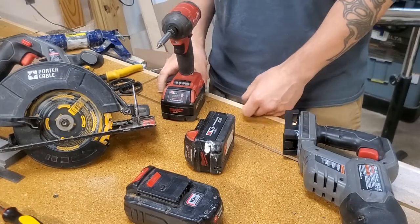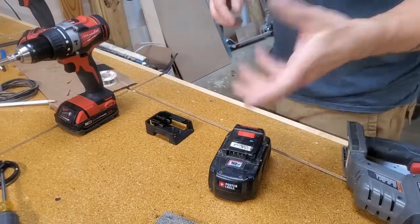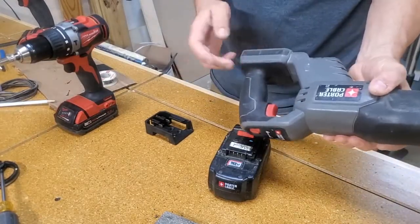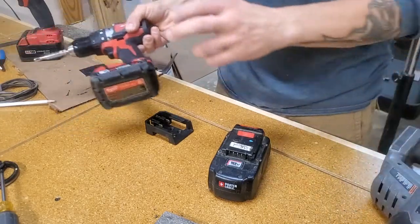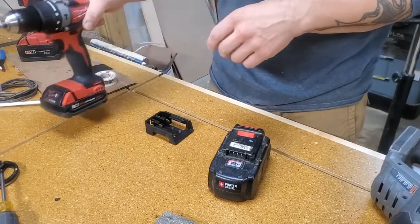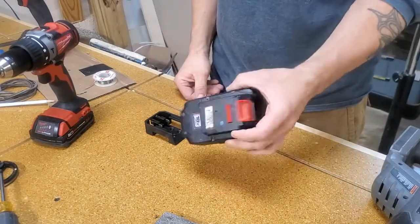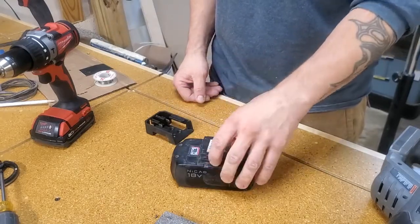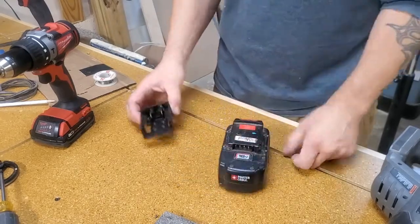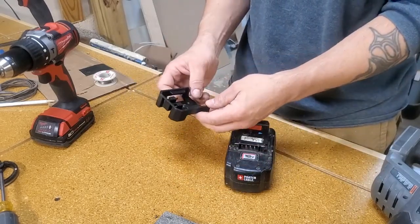I'll just show you how I did it — it's just the way I did it, not saying it's the right way, but it's just what I did. So if you want to convert one of your old Porter Cable NiCad 18-volt tools to use Milwaukee M18 stuff, here's what you have to do. You have to sacrifice at least one of your old Porter Cable NiCad batteries — this one's kind of shot so I don't care. You open it up, take a piece out of it, and here are the little adapters you can get online.